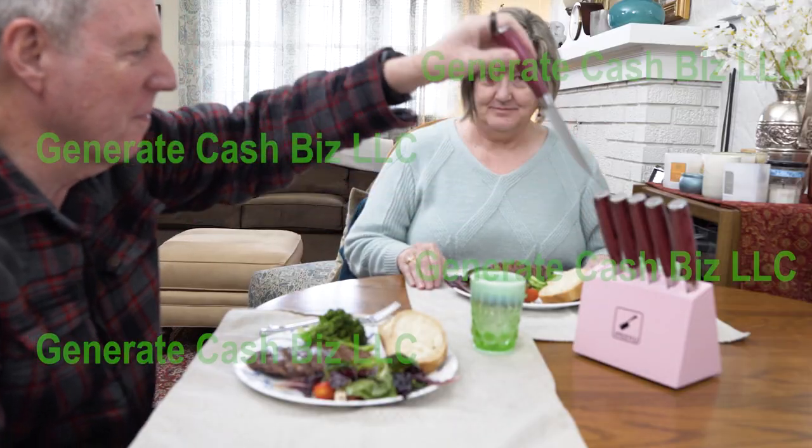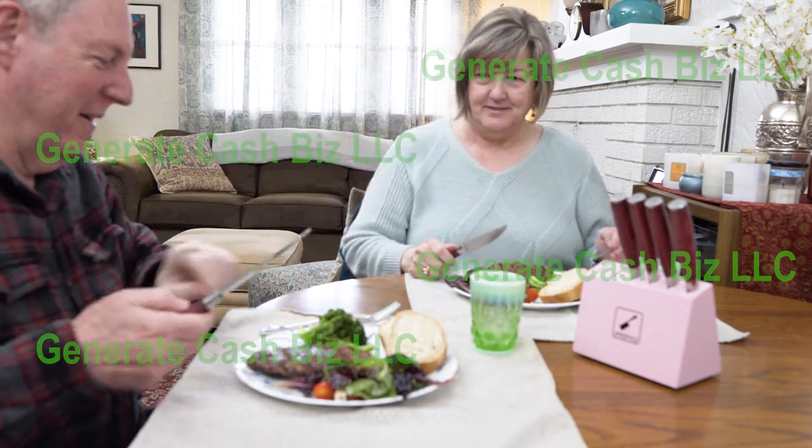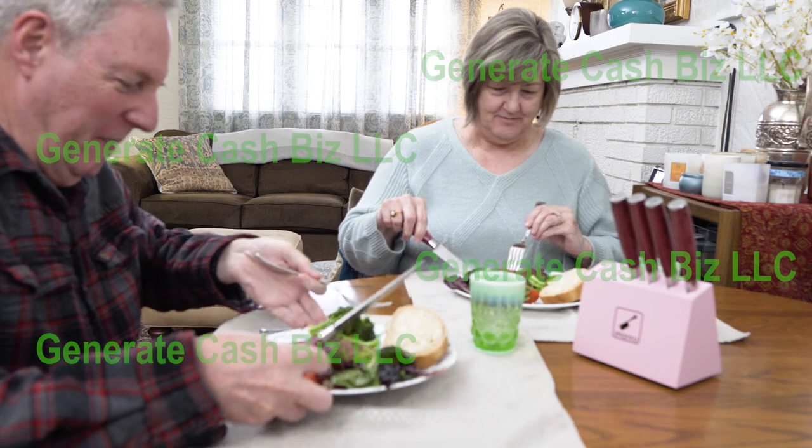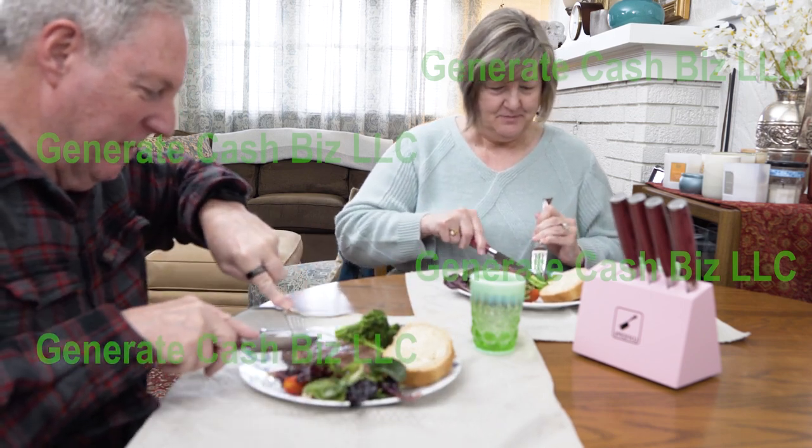She absolutely loves cooking more now with this 16-piece kitchen knife set by Imarku. Give the one you love, who loves to cook, a gift that she will love to use every day. Thank you.